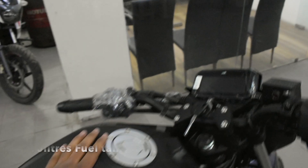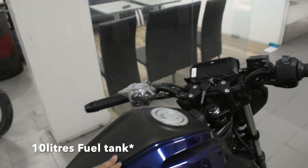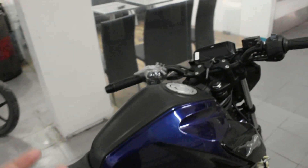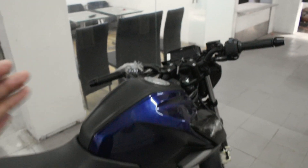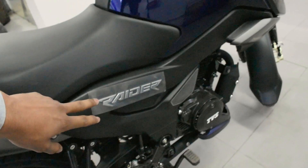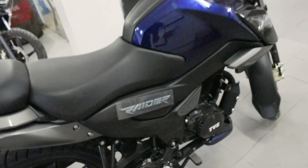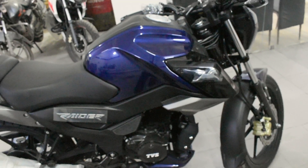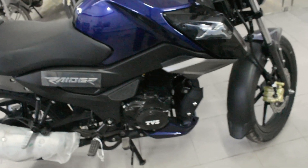Regarding the fuel tank: the company claims it will give 60 km per litre, but on average the real-world mileage will be around 50 km per litre. There is an oil-cooled engine on this bike, and there are some guards provided to protect the engine. Moving to the back, there is the brake and footrest, and on the back side there is a silencer — we will hear the exhaust note shortly.